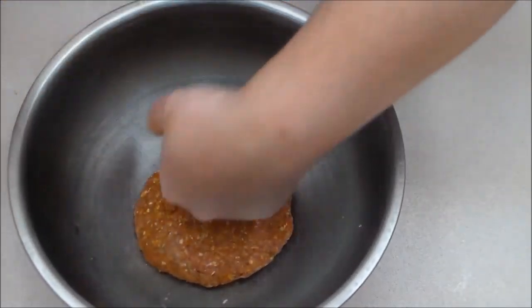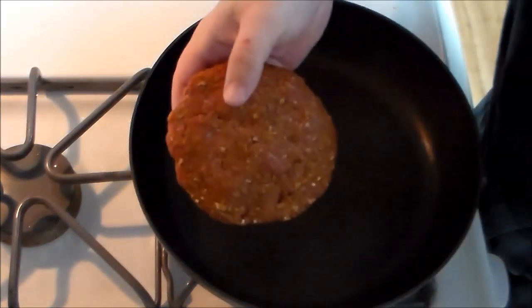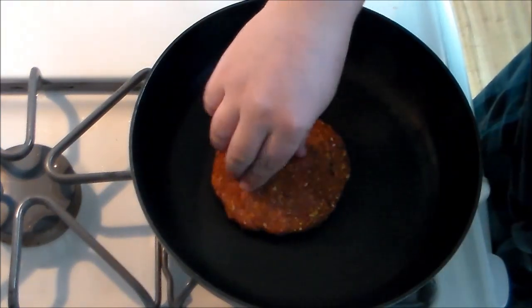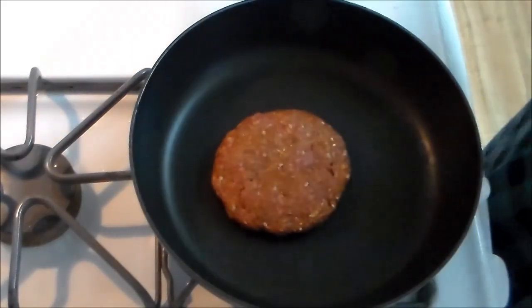We're going to let the patty cool down a little bit, and we'll throw that in the pan. So we are back. We've got our patty — there's always such a nice sound when it hits the pan. I love that sound. There we go.